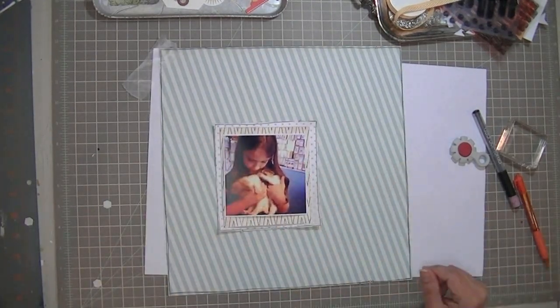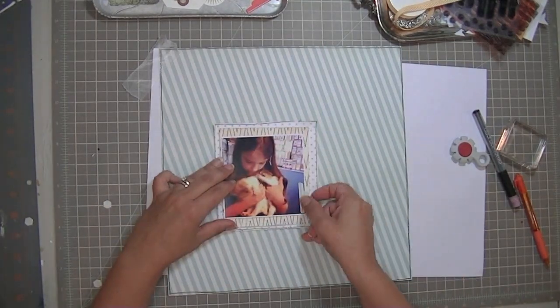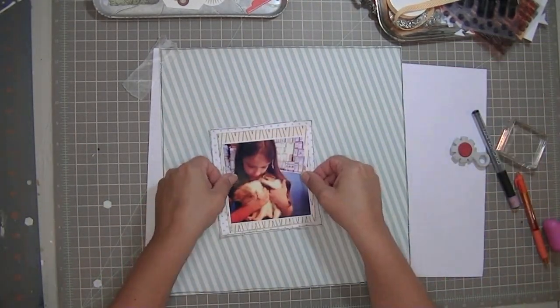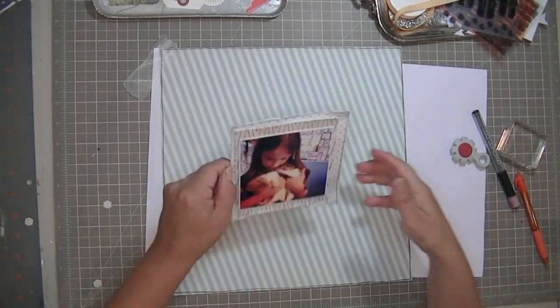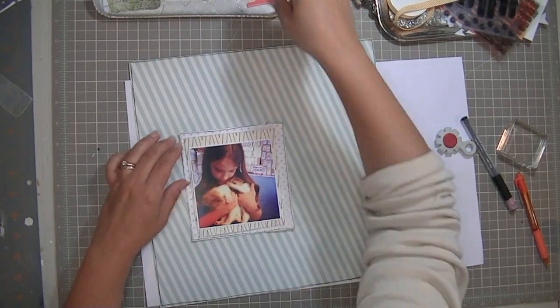I distressed all the edges and outlined them — although I did not outline the chevron paper, I outlined everything else — and now I'm just layering them together. This is a super quick layout that I did.